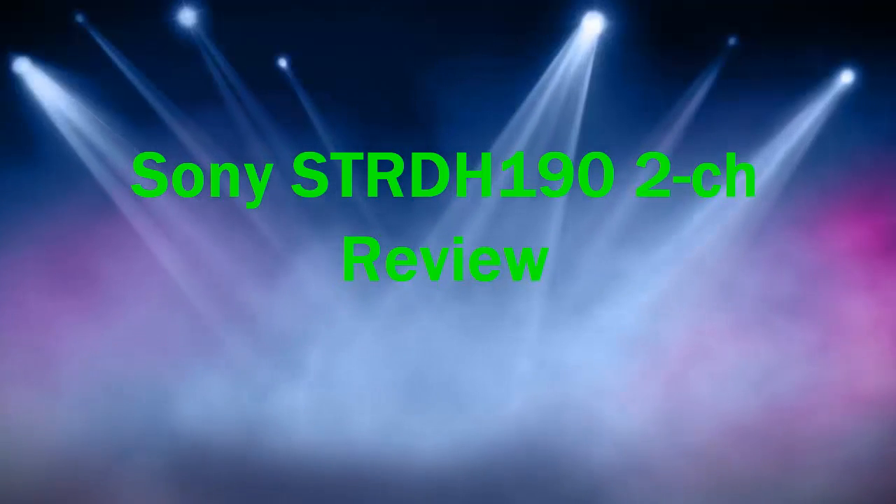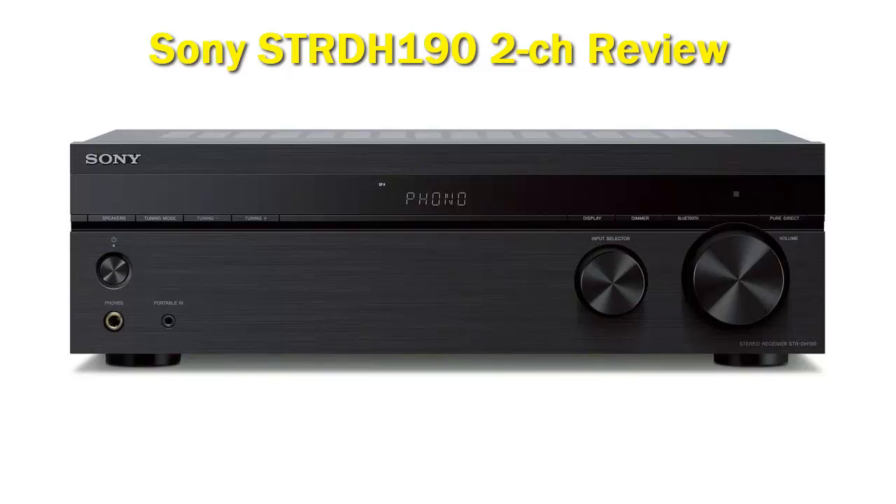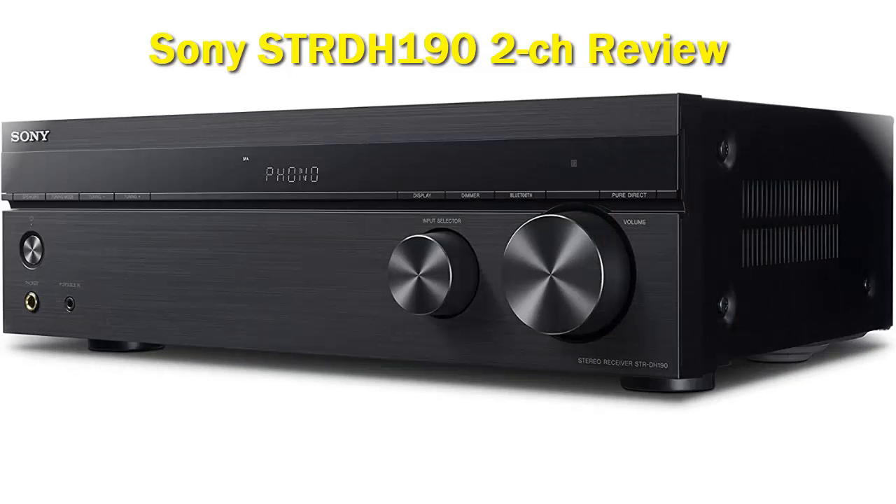Sony STRDH190 2CH. Shopping for a stereo receiver can be a frustrating, complicated, and above all else, an incredibly expensive endeavor, but the Sony STRDH190 offers a much-needed respite. It's lacking a lot of features you find in more expensive receivers, but by focusing on the bare essentials Sony is able to offer a very compelling product for unfussy buyers that just need to get sound moving to their speakers without blowing their entire budget.